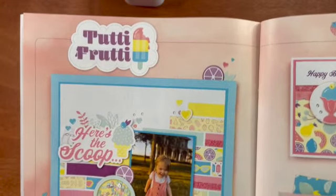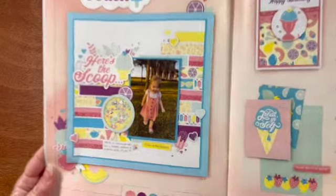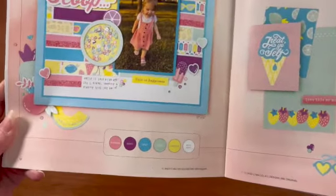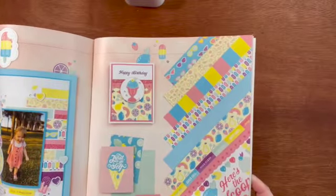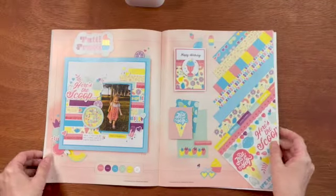The second collection in the catalog is Tutti Frutti, and this has got a beautiful sort of pastel look. The colors are flamingo, grape, capri, mint, lemonade, and white daisy. And there is a popsicle, ice cream, and fruit sort of theme to it. I love the designs on these samples that they made.